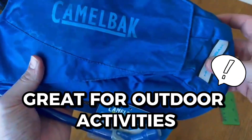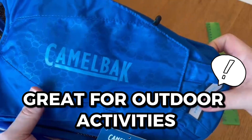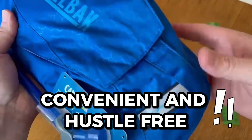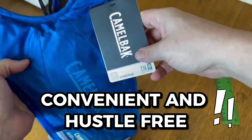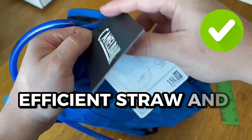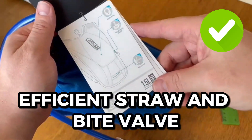I love just bringing the bag whenever I go for a hike. I don't have to worry about my water bottle, and I can have an extra reserve of water without having to think about the extra space. It's not bothersome to clean when you're done with it, and I find the straw and bite valve to be really useful.